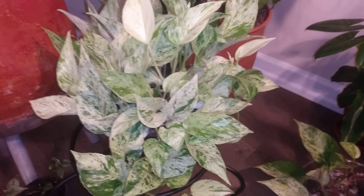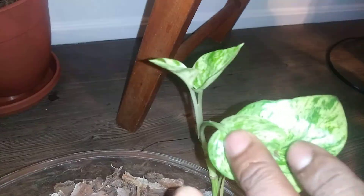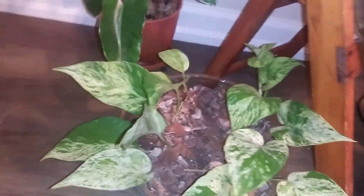This is a Marble Queen Pothos — it actually came from the original one. I just split it; I didn't even water propagate it, I just literally cut it and threw it in here. It's doing excellent and it's growing from two ends. All of this growth is new, and there's a new shoot here as well, so that means it has made the proper adjustment. Anytime you see new leaves, that's a good sign.